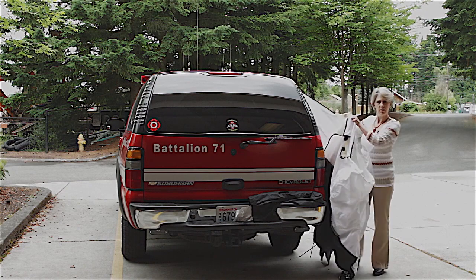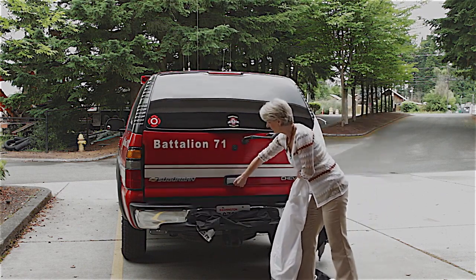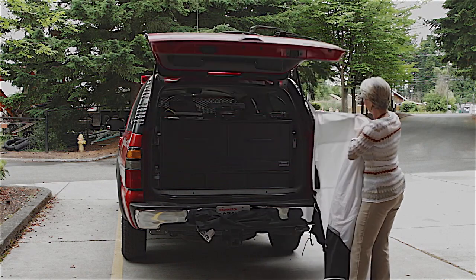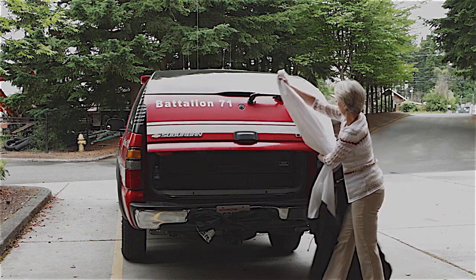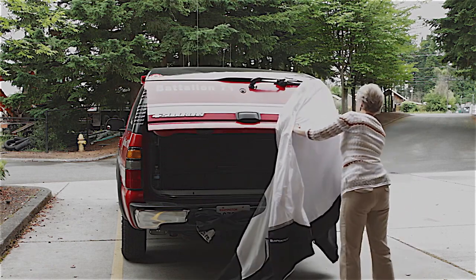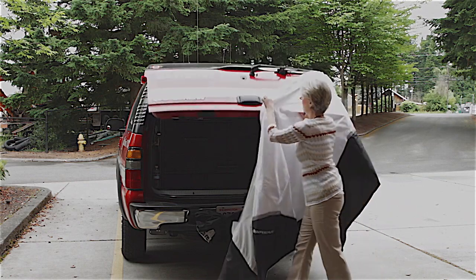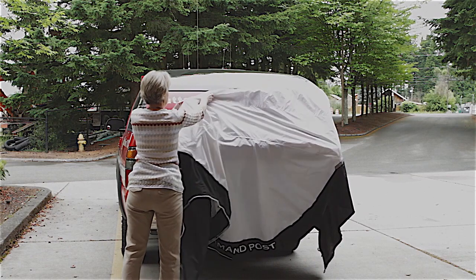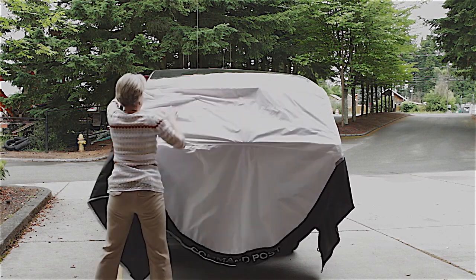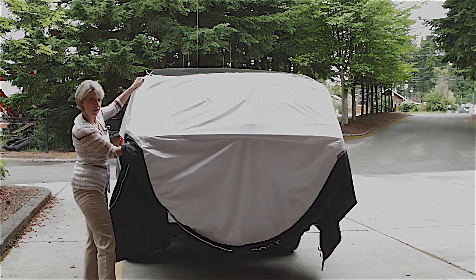Starting on the driver or passenger side, lift up your lift gate — there are two elastic pockets. You'll put one of the pockets over your lift gate, walk it around, then attach the other pocket by reaching right underneath and attaching it.